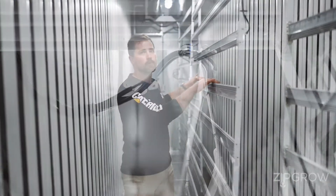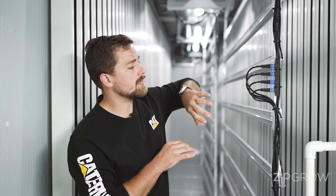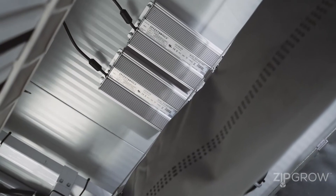These you can easily just push or pull out of the way. All of our lights are connected in line and are wired back to a quick connect that goes back to the drivers on the ceiling.